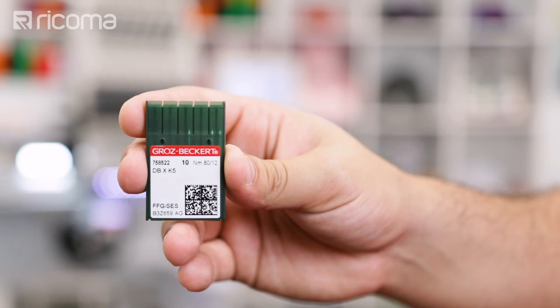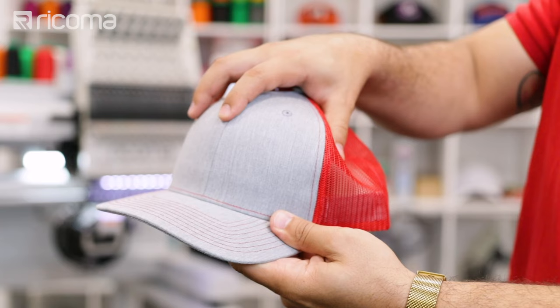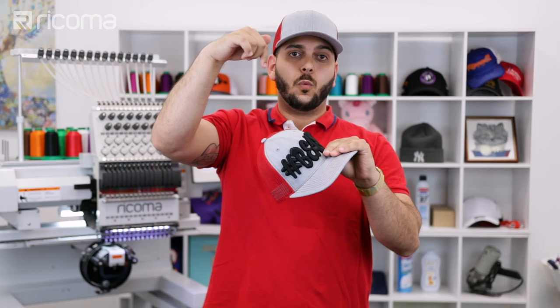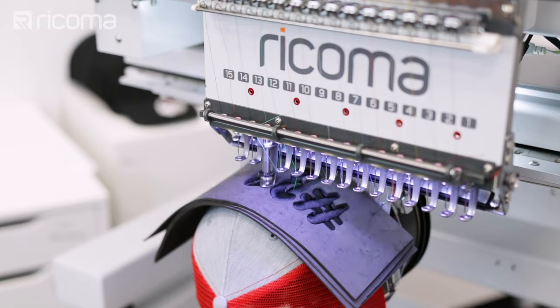The reason I'm using the 80 by 12 needles is because they're a little thicker than the regular standard 75 by 11s. This way when the front of the cap starts bouncing, the needle won't have too much movement. Typically we use 3mm or 4mm foam for a 3D puff, and some have even doubled up 3D foam to achieve a 6mm 3D puff. But what we're going to be attempting is even higher than that — we're attempting 7.5mm of height.